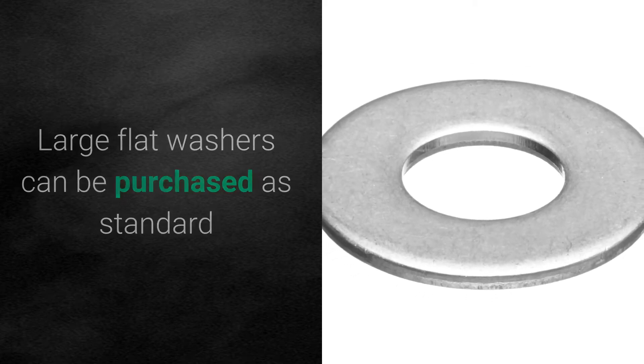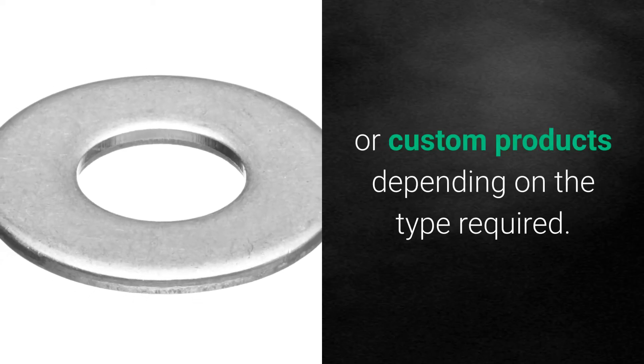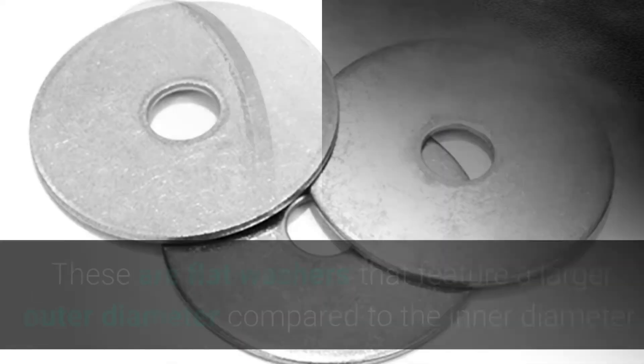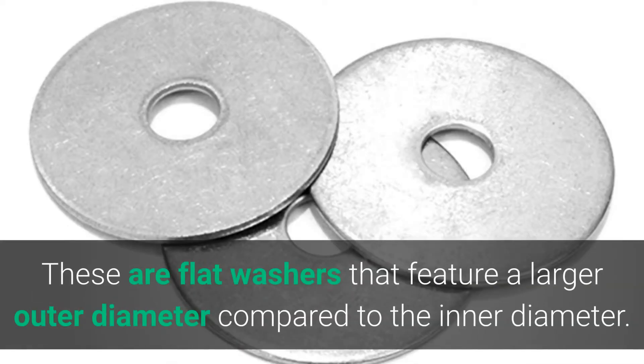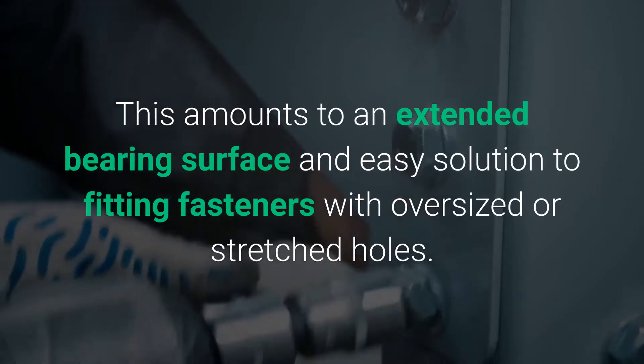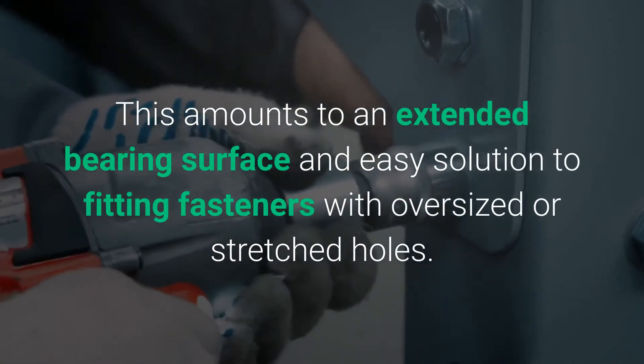Large flat washers can be purchased as standard or custom products depending on the type required. Large flat washers may refer to fender washers — flat washers that feature a larger outer diameter compared to the inner diameter. This amounts to an extended bearing surface and an easy solution to fitting fasteners with oversized or stretched holes.